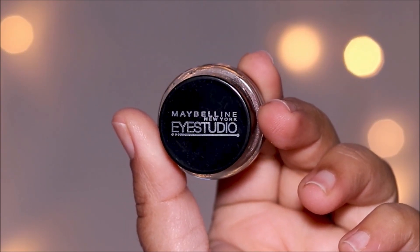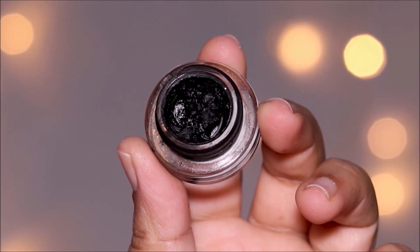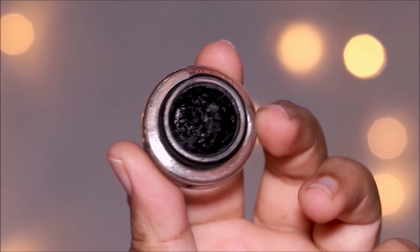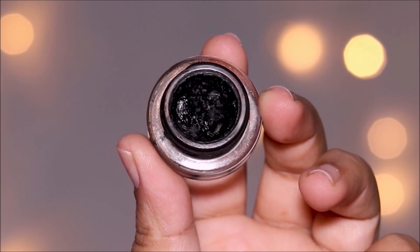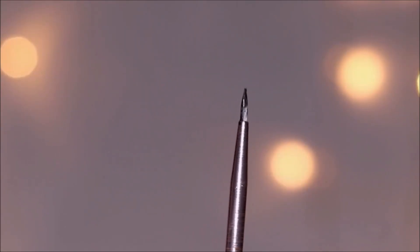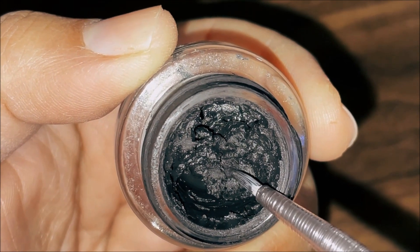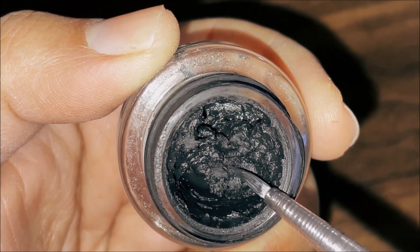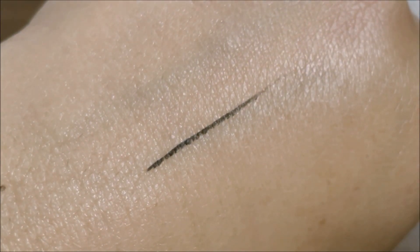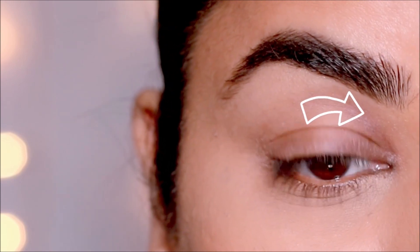When you have wrinkles, try to use a smudge-proof gel liner, because liquid liners can run very fast and settle into those fine lines, quickly looking very odd. I'm using this one from Maybelline — it's a drugstore gel liner, inexpensive and so good. To apply it I'm going to use a thin pointed brush from Juno. I like these thinner brushes for eyeliner as opposed to an angled brush because you have more control over how thick or thin you want your eyeliner to be.